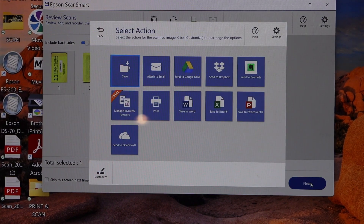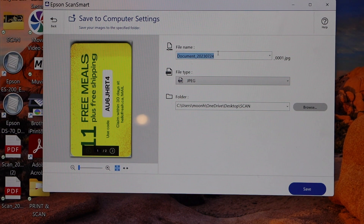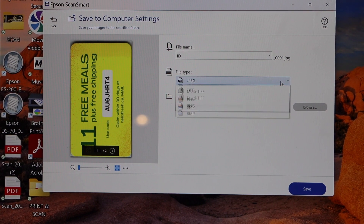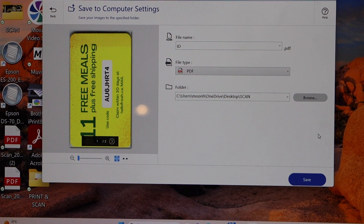Now click on Next. If you want to send it as an email or save to any location you can do that. You can give a name, for example ID, then select JPEG or PDF — any format you want you can select from here — and click on Save.